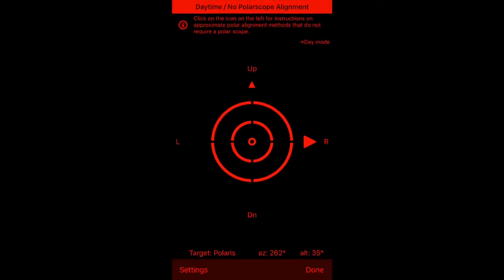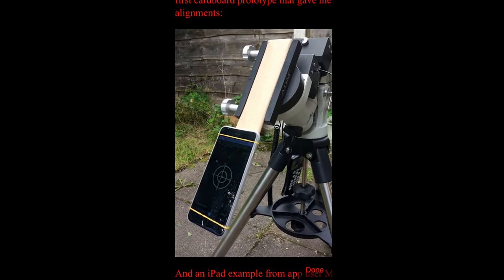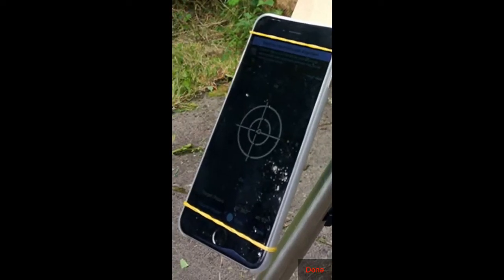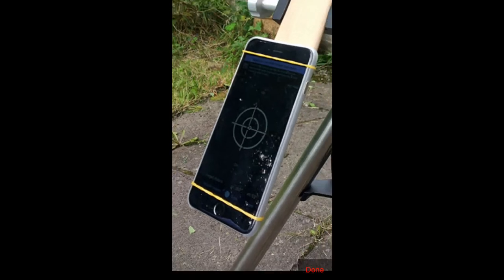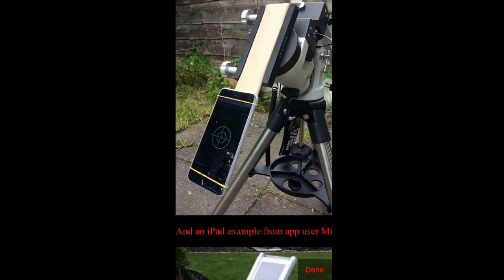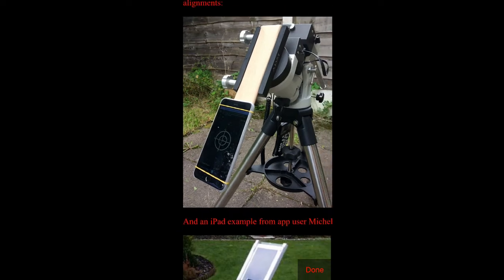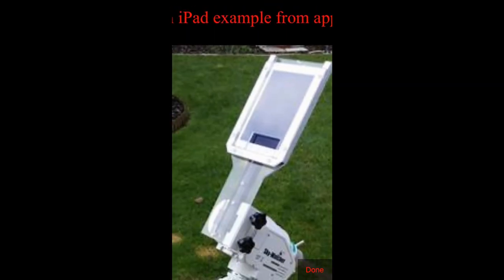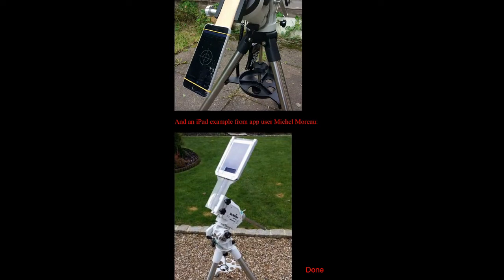There's another interesting feature here called the daytime no polar scope alignment routine. If you click the button up here it will walk you through the process. What you do is attach your iPad or iPhone to your mount, and then instead of the bubble indicating level, the bubble will indicate whether your altitude and azimuth are correct.